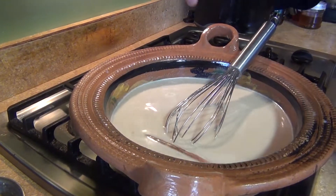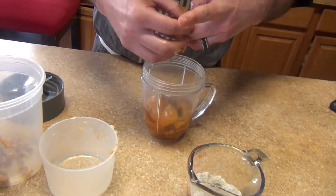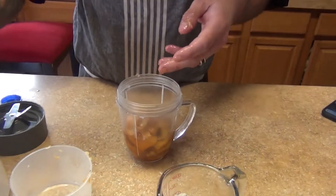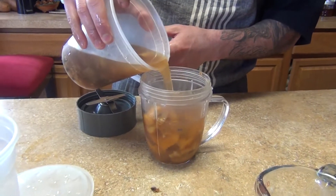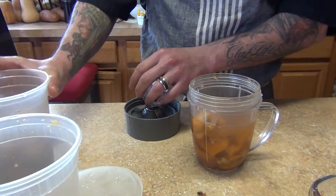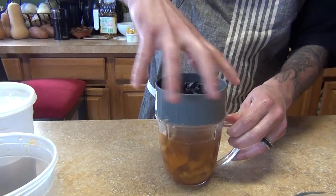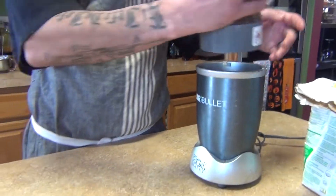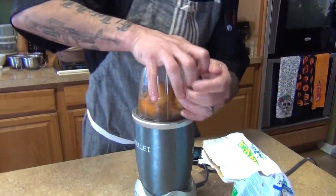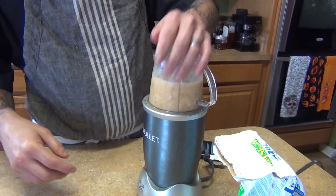While that's boiling, we're going to work on the fruit and masa. Put the fruit in a blender or food processor, remove the seeds, and blend. Add a little more juice — I'm using juice I cooked yesterday for ponche. I have a recipe for Mexican fruit punch on my channel. Blend it all the way until it's nice and smooth.